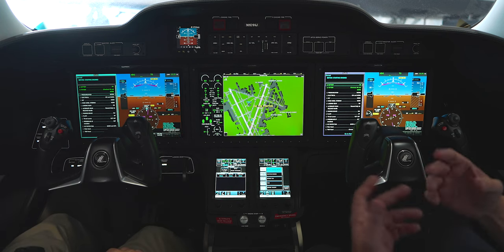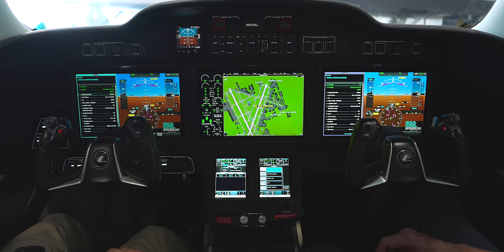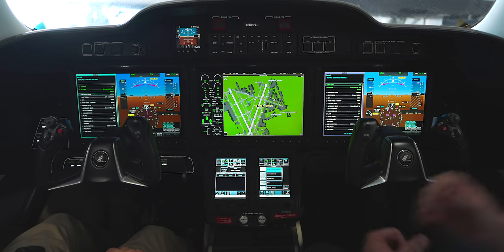Once you cross a runway during taxi, the landing lights, recognition lights, and strobes all come on by themselves. It's geo-synchronized and knows the time of day. If you come out in the morning and it knows it's still 30 minutes before daylight, it's going to turn on the navigation lights for you.